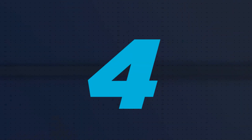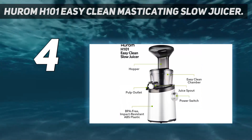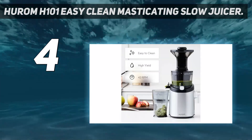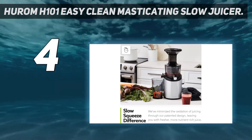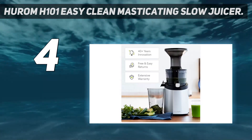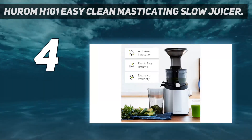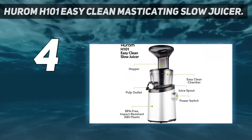Coming in at number 4: the Hurom H101 Easy Clean Masticating Slow Juicer. One of the biggest downsides to juicing is the cleanup — most models have metal mesh strainers that require diligent scrubbing after every use. But this cold press model is much easier to keep pristine thanks to heavy-duty plastic strainers with easy-to-clean large vertical grooves. Additionally, the machine has a tilted juicing chamber that uses gravity to pour out more juice, leaving less mess inside. Plus, it's easier to remove fruit and veggie pulp thanks to a little trapdoor that allows for even easier cleaning.